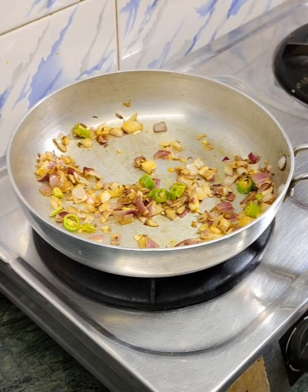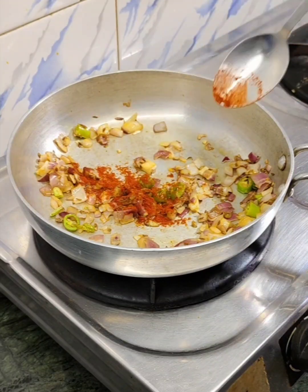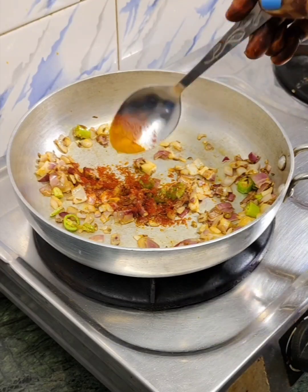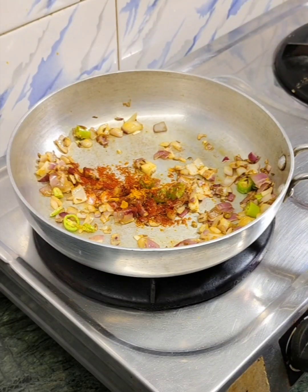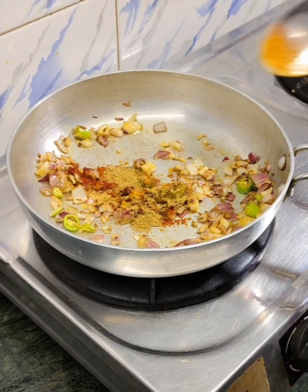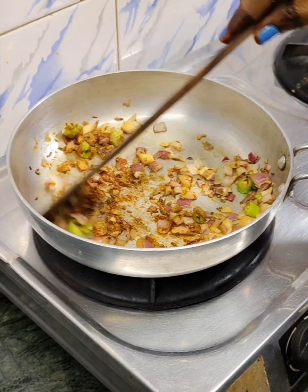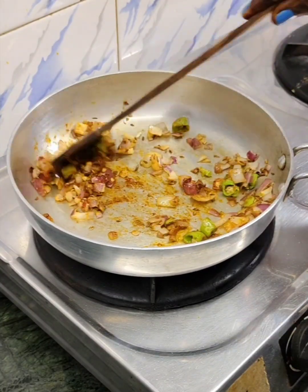We will add some salt — we will add some salt powder because we made this recipe for children, so we will add a little salt.